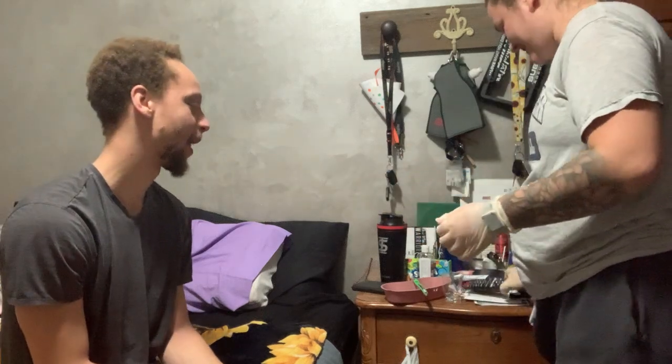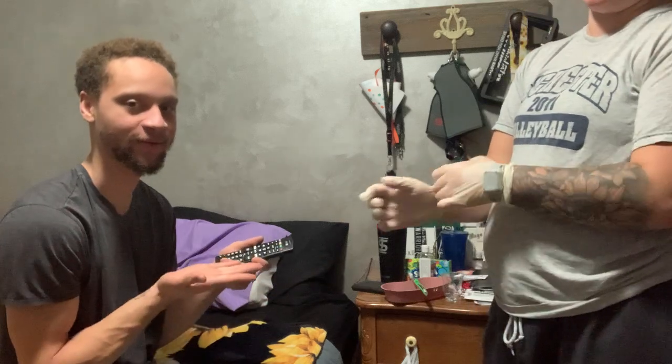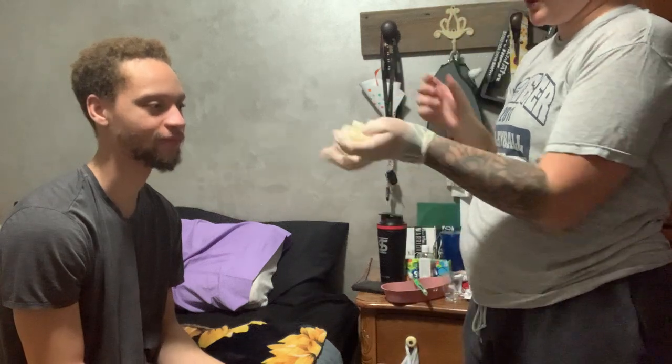I'll go ahead and wipe your face off. How does that feel? Come on shiny. Here's your call light if you need me. Thank you, and I will pull open the privacy curtain.